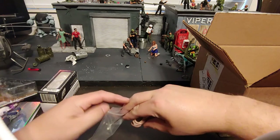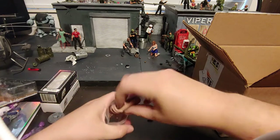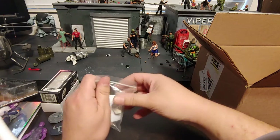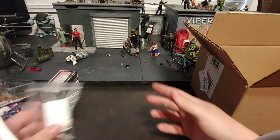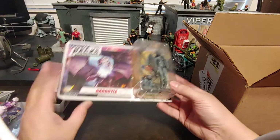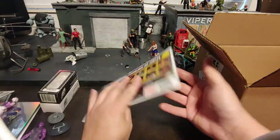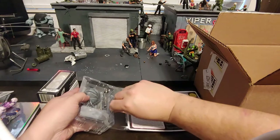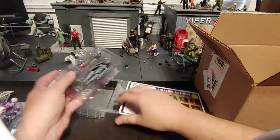I will honestly say that when Boss Fight Studios does another subscription box service, I am definitely going to sign up for it, just because all the boxes have gotten really great figures in them. Really, really worth the money.